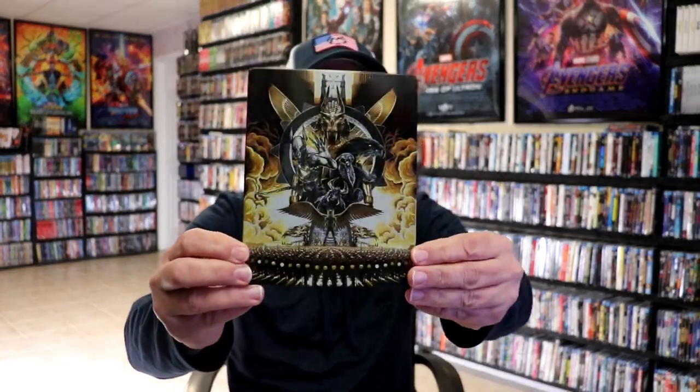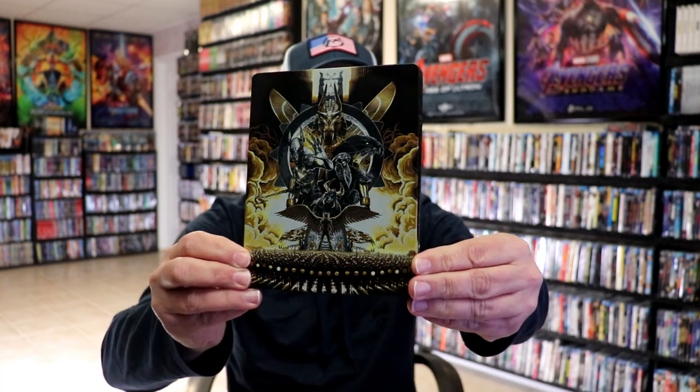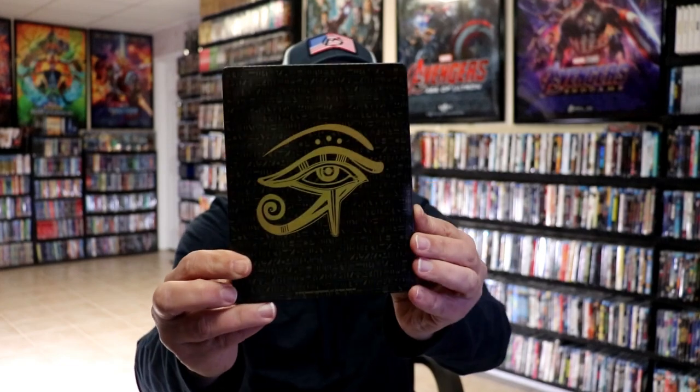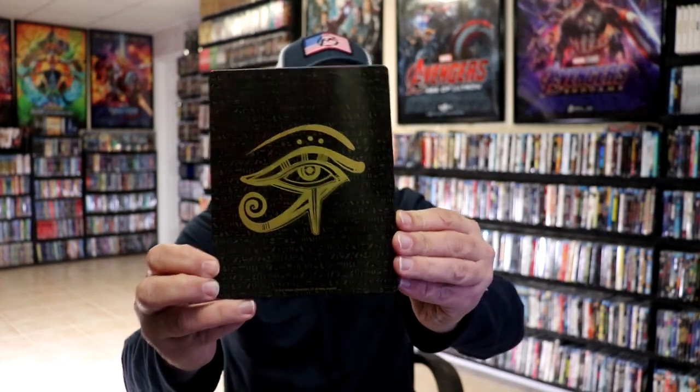Here we get the wrapper off and the J card removed. Here's the front of the steelbook. It is a glossy steelbook — no embossing or debossing, but a really nice looking image. Then here's the back. Great looking image.